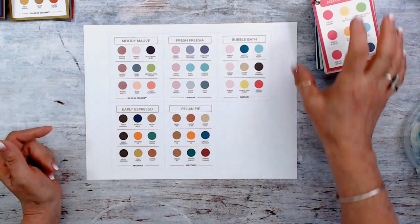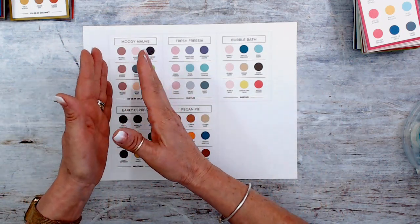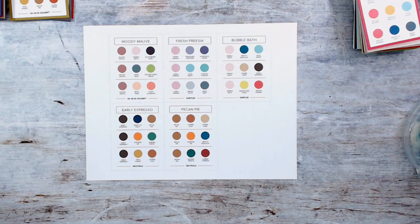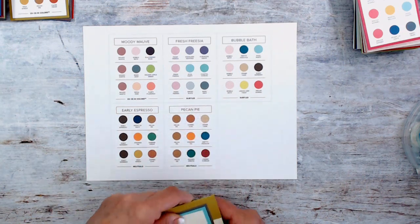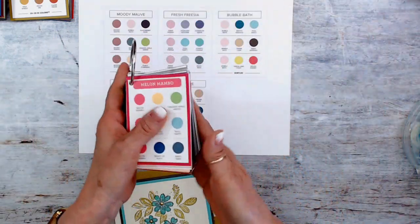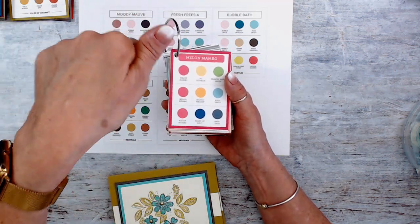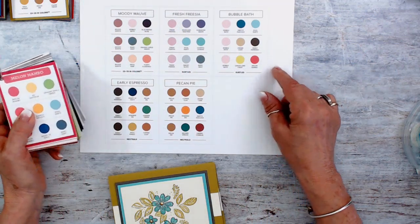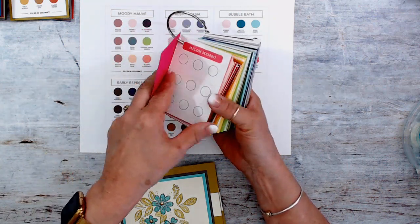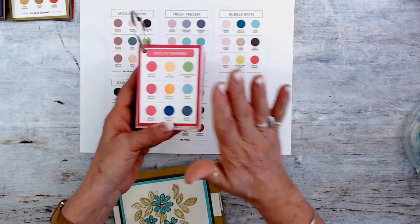So here is this sheet — I kept one to do with you. I have some of the in-colors, some of the subtles, and some of the neutrals, so it's a mix. You see it goes Moody Moth, Fresh Fuchsia, then Bubble Bath, then into the browns. Before, I would keep it on a sheet like that for quick reference, and I still have this on my blog. If you scroll all the way to the bottom you're going to find it, along with the in-colors from the past. Before they were also giving us a blank one — I liked the blank one so you could do your own combos — but right now it's just the full chart.